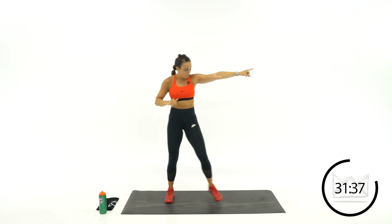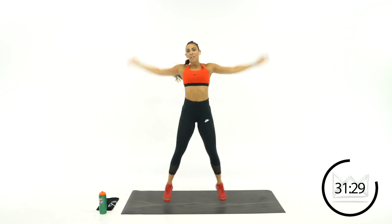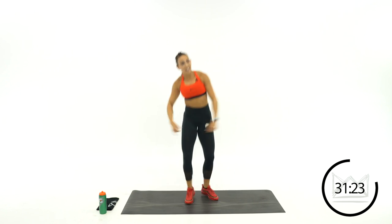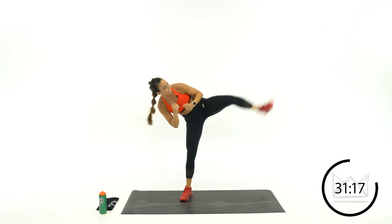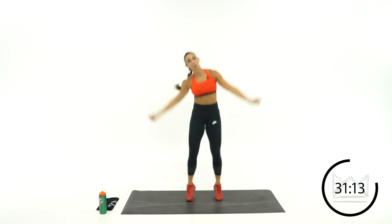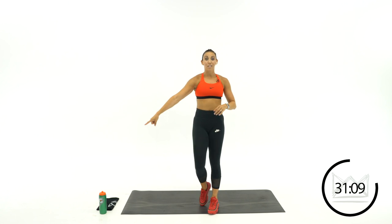One last time on this side, and then we're going to switch to snowboarding. Kick, jack. Up and kick it. You've got 30 seconds rest — grab some water. Beautiful job.